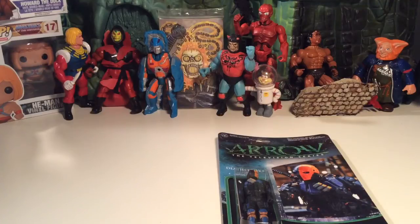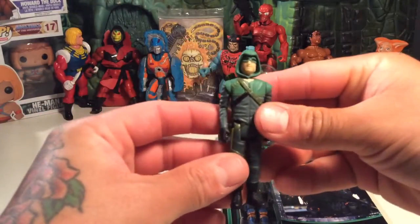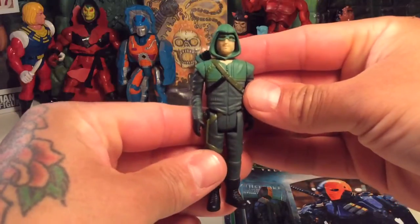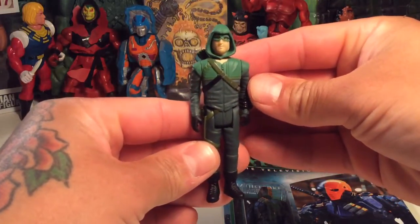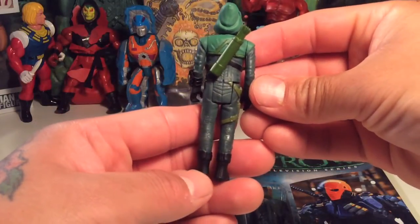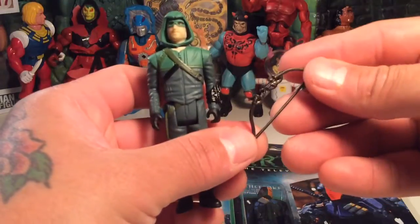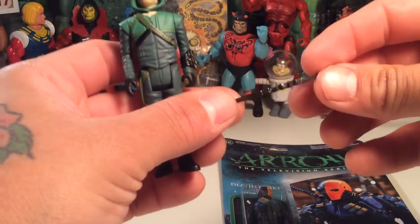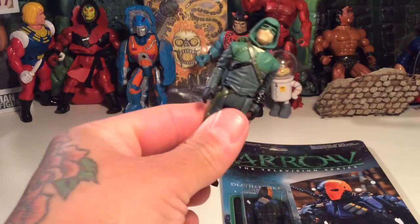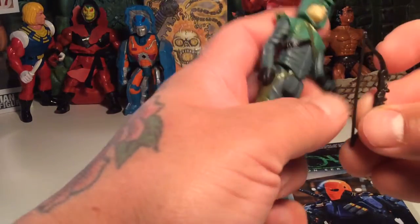He comes with two accessories — or two bows, I should say. Here he is in all his green glory. Not a bad figure. Kind of funny with the green mask, but not bad detail. Your standard reaction figure. There's arrows and a quiver right there, so it's pretty cool. He comes with two bows, which are pretty neat.